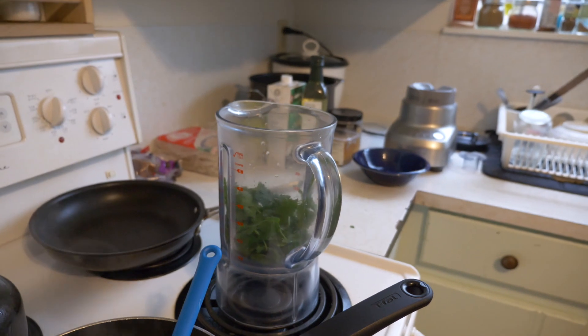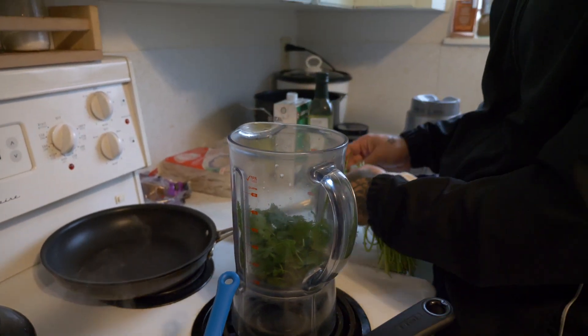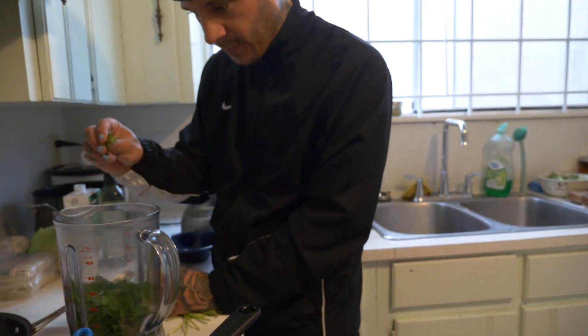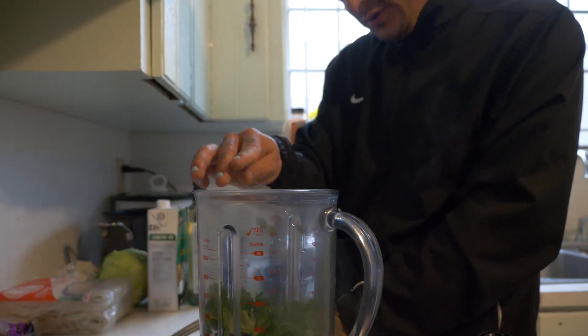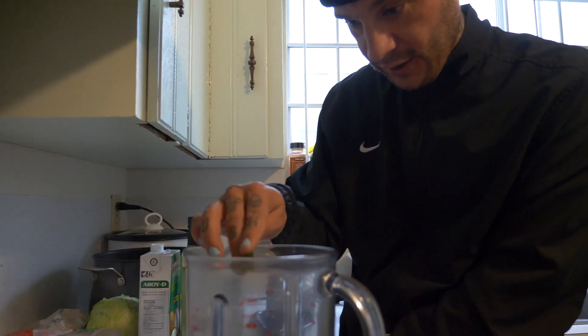So like a cup of cilantro. I'm also gonna use some parsley — this stuff I want to use just the leaves. You can put as much or as little as you want of this.